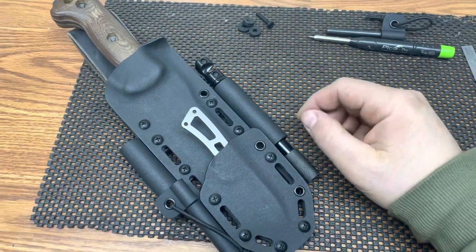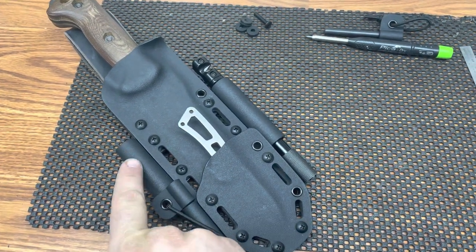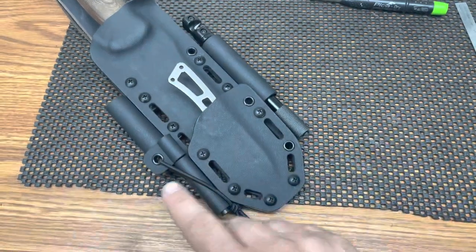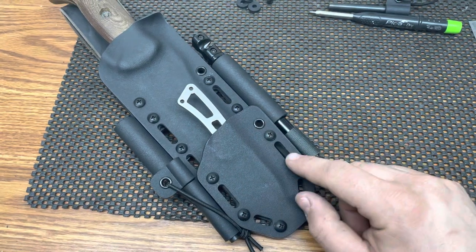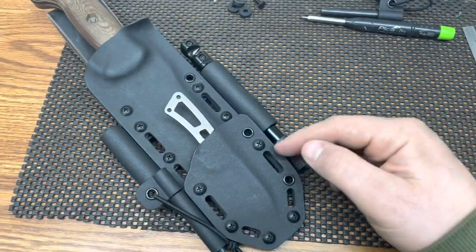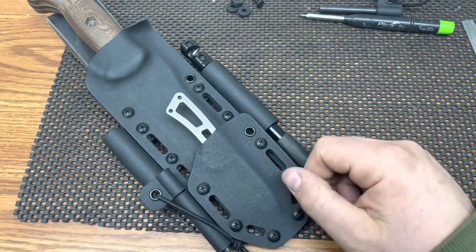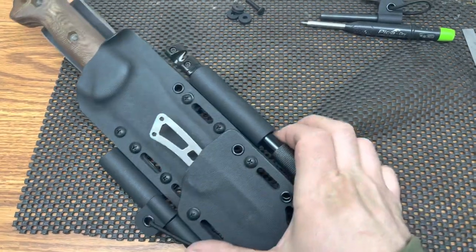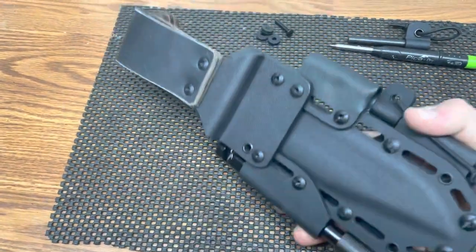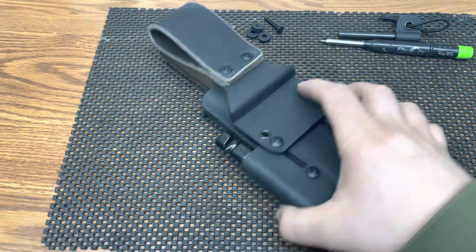I've got a light holder on the side — the light is put away, but that's a micro stream light. We've got our 516 fire steel. And then these are milled slots between the eyelets. A lot of people ask what that is — it just gives you extra tie points, lightens it up a little bit, so you can use your imagination for whatever you need.